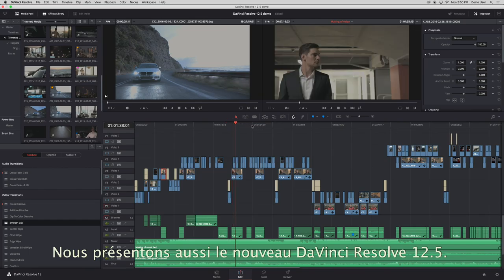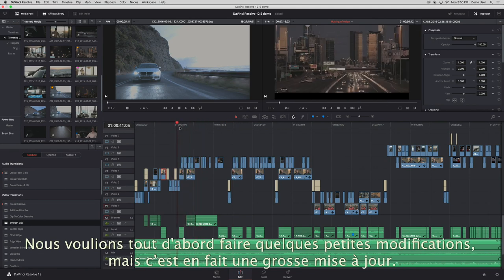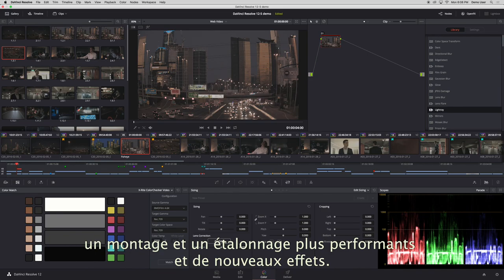We also have DaVinci Resolve 12.5, and while our main focus is to add lots of small refinements, we've also added a lot of major new features too. This DaVinci Resolve update includes new noise reduction, new lens distortion correction, better editing, more effects and even better colour grading tools.